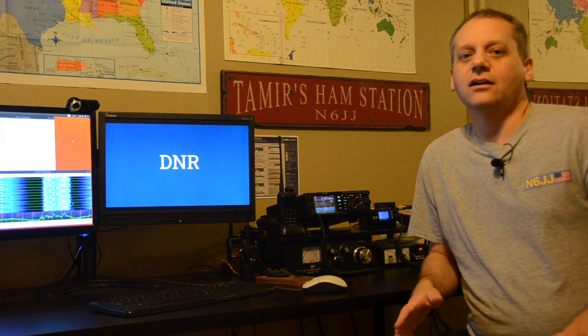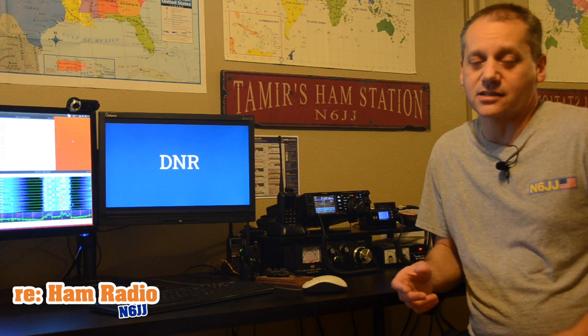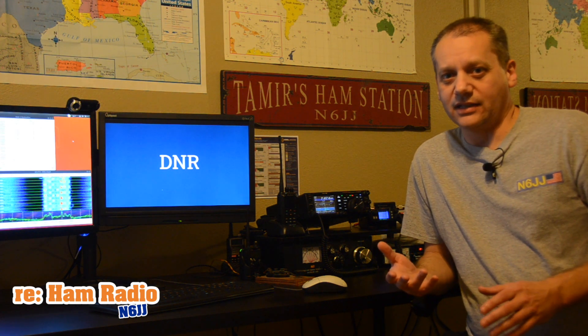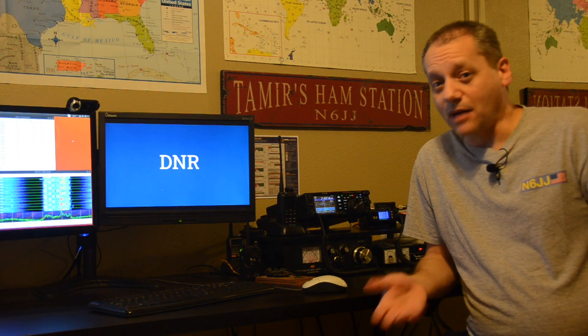We are all familiar with the noise that exists on the HF bands when we're working SSB. Sometimes the noise determines if we will get that QSO or not. The good news is that we can do something about it.